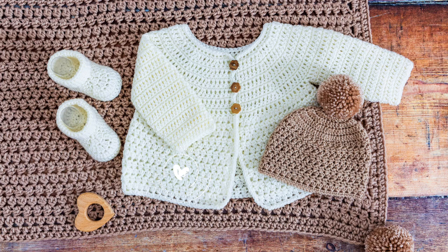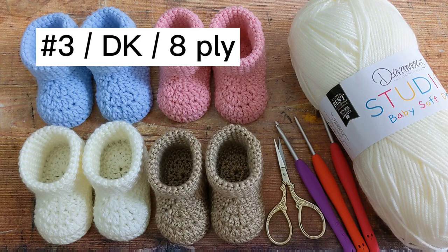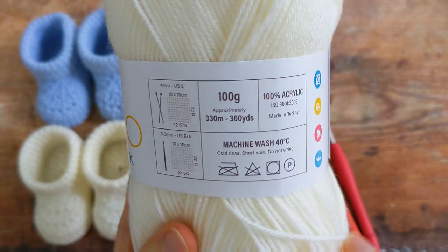These crochet baby booties are part of a set consisting of a little cardigan, a hat with a pom-pom, and a baby blanket. For today's tutorial I'll be using a light worsted double knit, also known as an eight ply yarn. I used Deramores Studio Baby Soft Double Knit, but you can use any category 3 yarn.